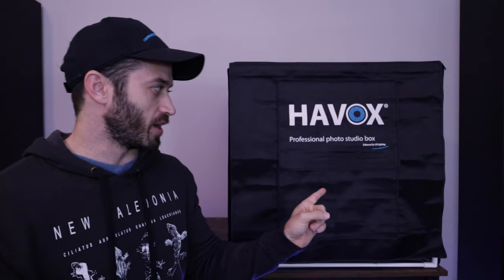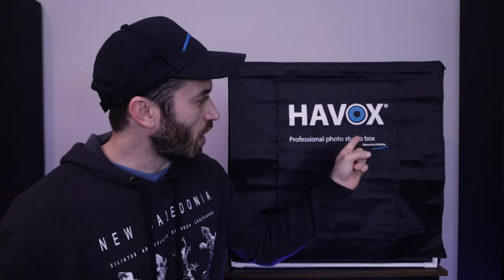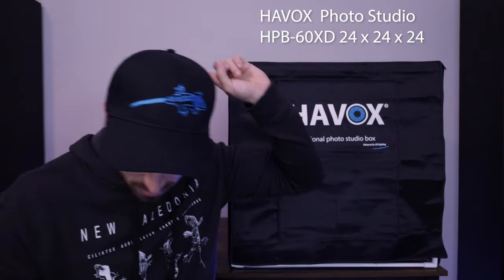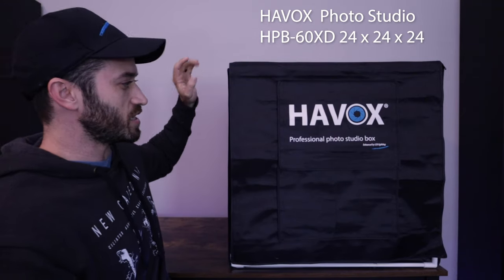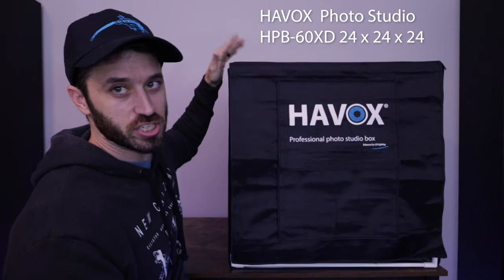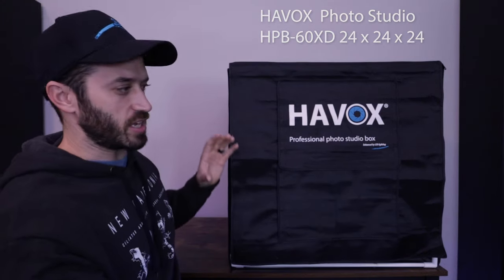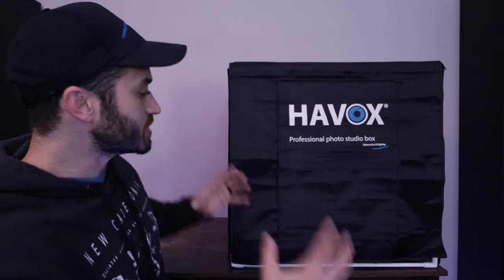That look is made possible by a photo light box. This one is the Havoc Photo Studio Light Box, specifically the two-foot by two-foot by two-foot — 24 by 24 by 24 inches — large size. I'll put the link in the description so you guys can check it out.